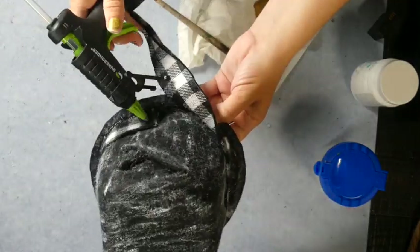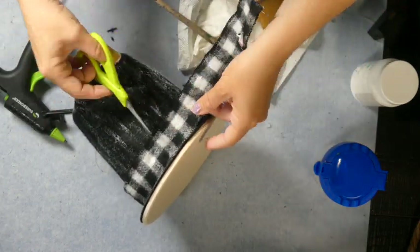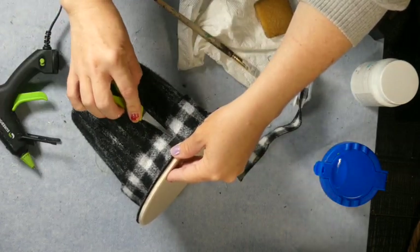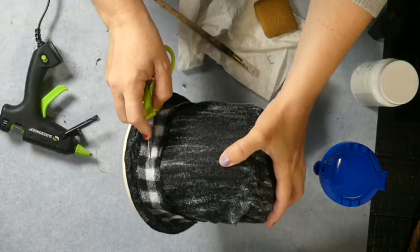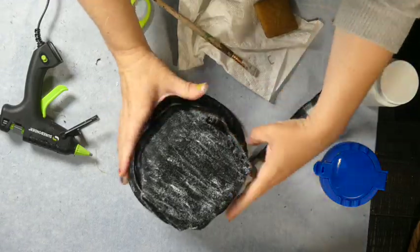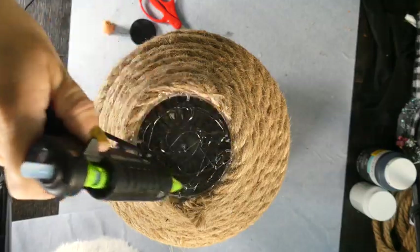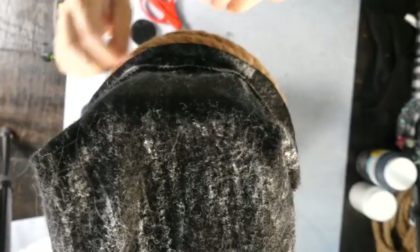I'm taking some buffalo check wired ribbon that I had in my stash. I'd like to say I only use it around Christmas time, but that's a lie — I have a thing for buffalo check and gingham and I use it year-round. I did end up dry brushing on the ribbon a little bit, just so it kind of meshed in together. On the rim I did paint it black, just so it's all cohesive. I didn't paint the underside, but I did paint the rim part. Now with a generous amount of hot glue I'm just attaching it to the top of our bowls.